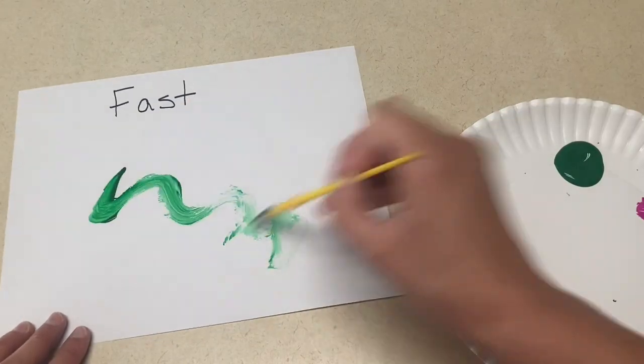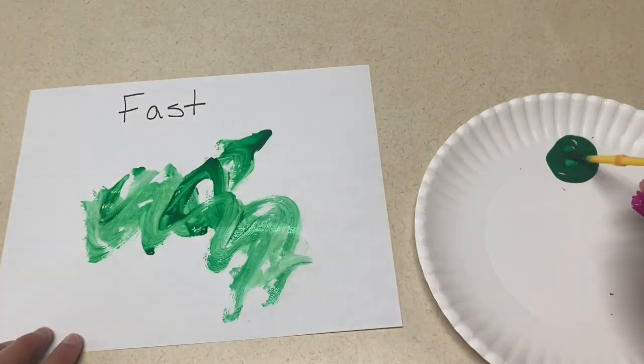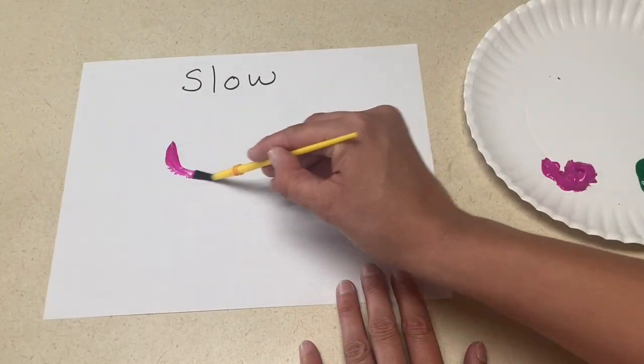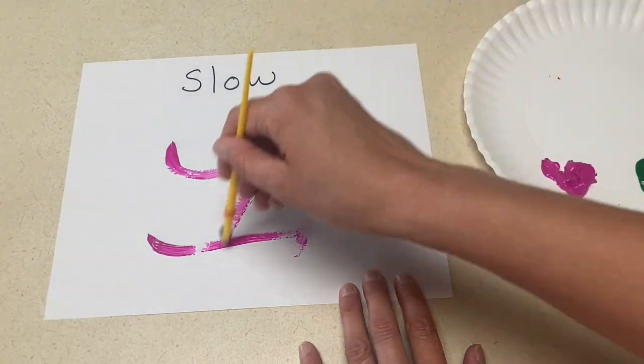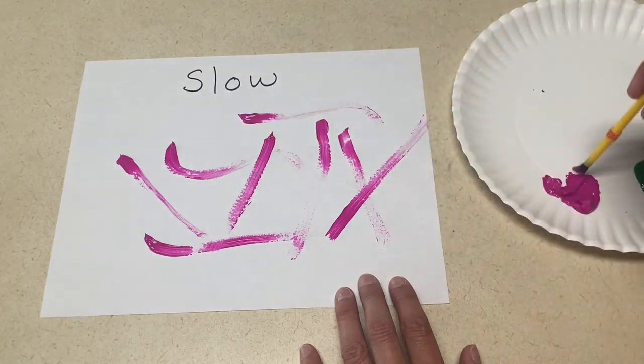The next two activities are kind of similar but different at the same time. The first one is a fast painting and a slow painting. You're going to tell the children to paint one picture as fast as they can and the next picture a little slower. Then, after you're done, you can do a survey that you can post outside your classroom with the pictures, and the children can tell you which one they thought was easier. You can put that on the chart for the parents to see at pickup time.